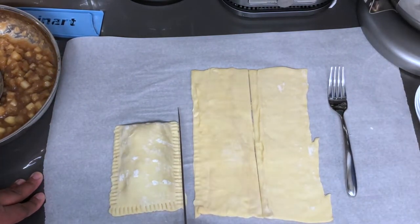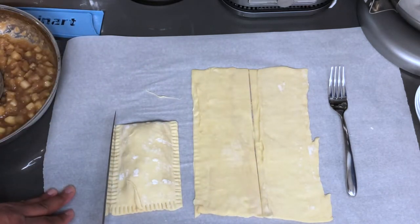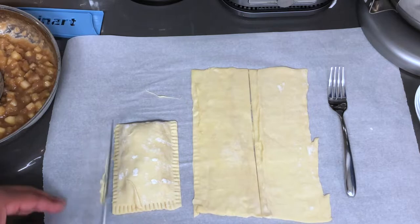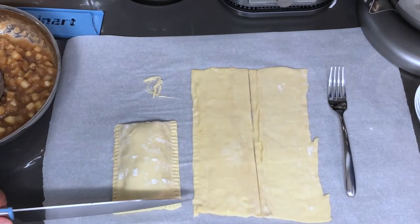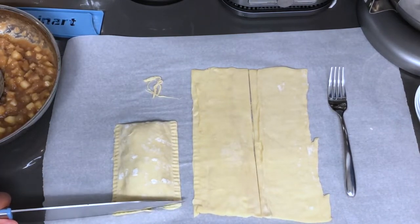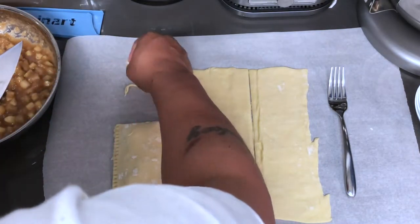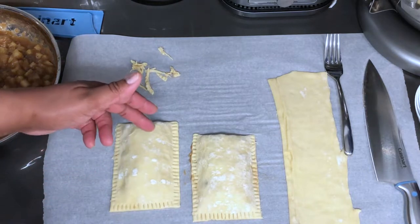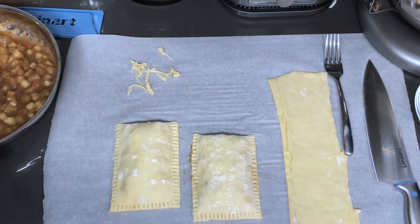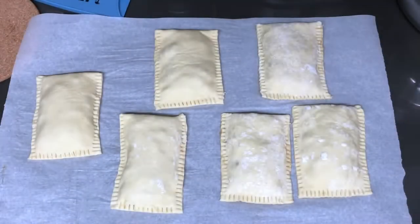We got our first pie! I'm just going to trim off the excess sides to make it look a little neater and clean. If you aren't frying these and prefer to bake them, you'll want to put three slits on them so they can breathe and don't explode. I'll be right back when all of these are completed and we'll get to frying.